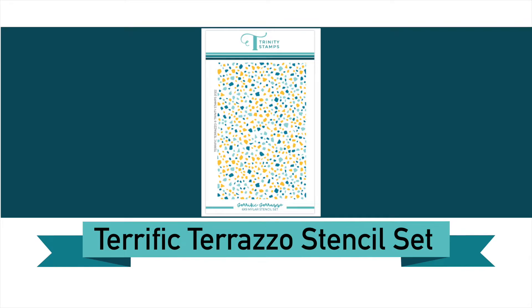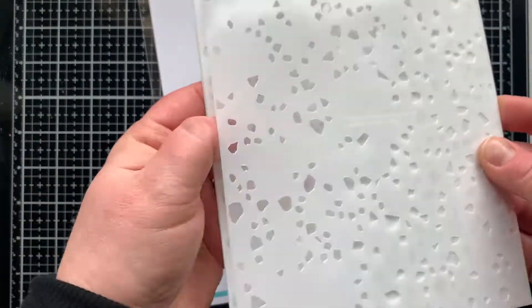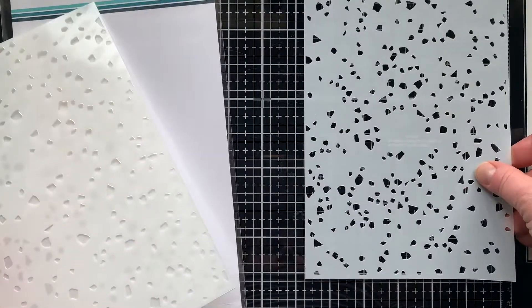Hello there! Welcome back to Trinity Stamps. I'm super excited to be sharing with you the terrific Tarasio stencil set, new from the Enchanted Woods collection at Trinity Stamps.